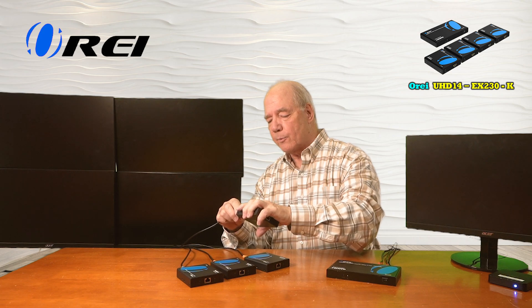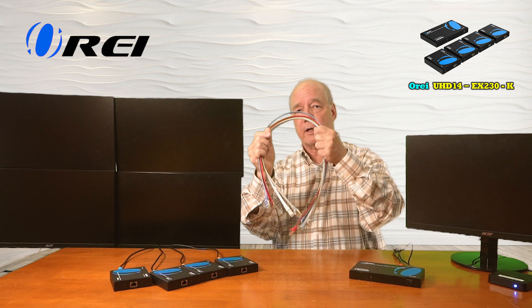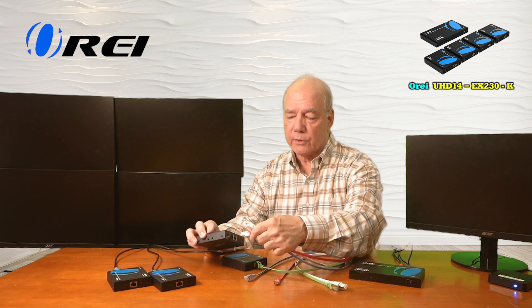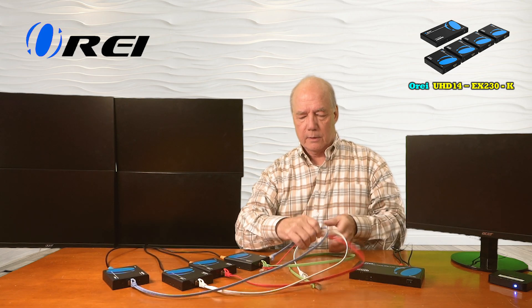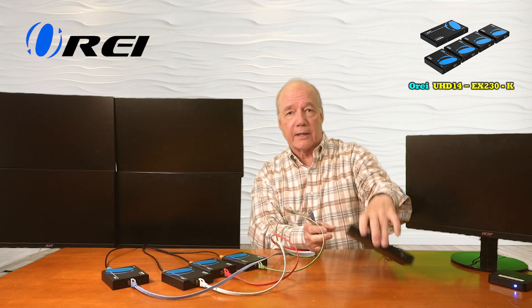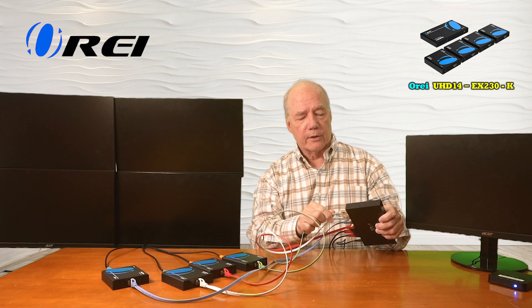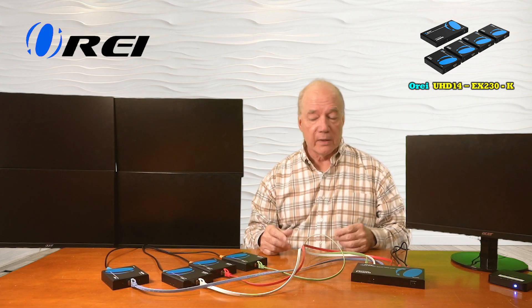Now that I've got the HDMI outputs connected, all we need next are the LAN connections between the primary and secondary locations. Those have to be CAT6 or CAT7 cables, and again they can be up to 230 feet away. I have short CAT6 cables here that I'll use for those connections. I'll start by connecting one end to the receiver at each of those locations, and then connect the other end to the outputs on the transmitter. You'll notice there are no power supplies at any of these remote locations — that's because this system uses power over cable technology, meaning a single power supply plugged in at the primary side is all you'll need. The power needed for these remote locations is sent over these LAN cables along with the media content, which is pretty incredible.